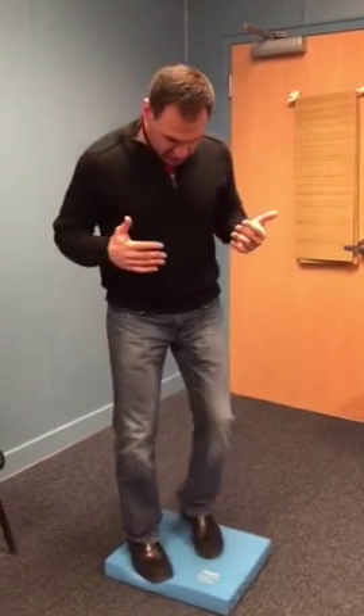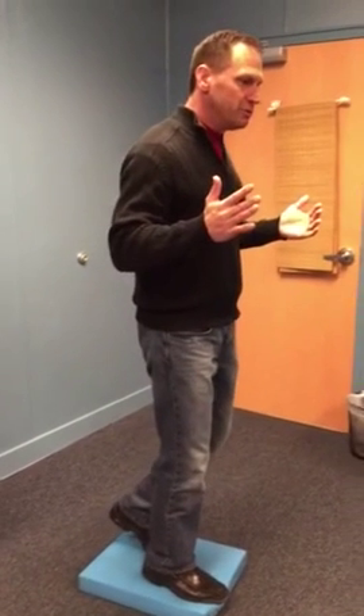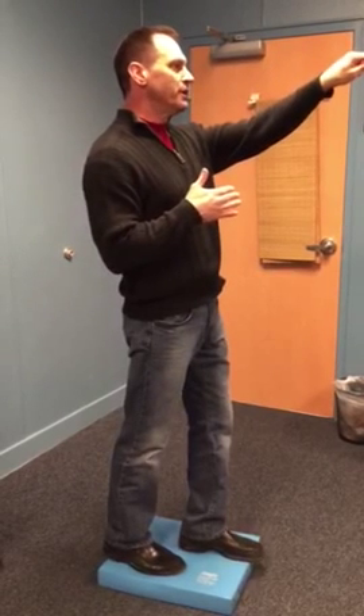Change your stance — go into a tandem stance and do the same thing. Don't go into toe-off, just work on swaying back and forth. Get them used to swaying behind the talus, to the talus, hold, and come back. Switch feet. Eyes open, eyes closed — make sure that they stand and look forward.